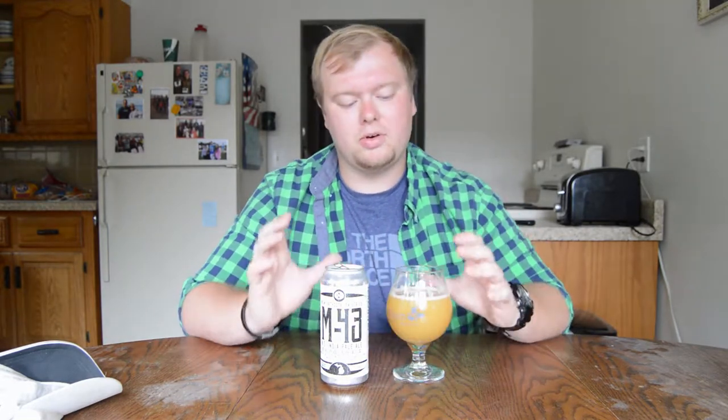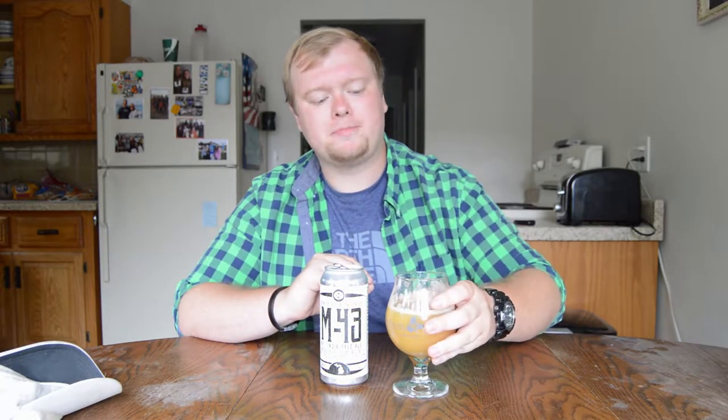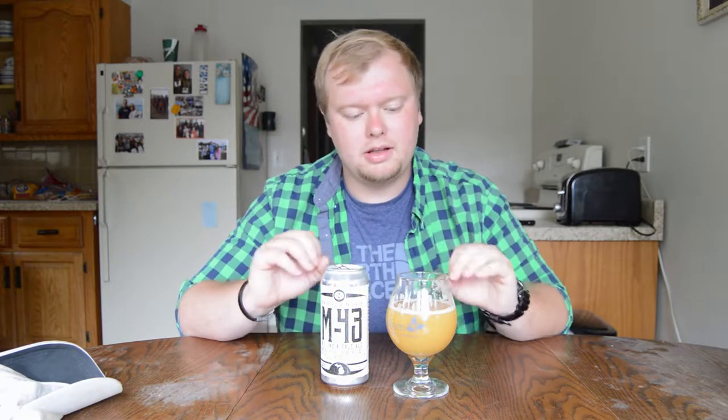Cheers. This is definitely one of the best New England IPAs I've ever had. If you want to try one that is most like a true New England style, this is definitely the one to get your hands on. Huge orange — like juicy orange, juicy tangerine. Little tart pineapple and mango flavors in there as well. Definitely not malt forward, but there is some of that crisp, clean Pilsner malt that balances out the bitterness. The oat and the wheat in it give this the perfect body.